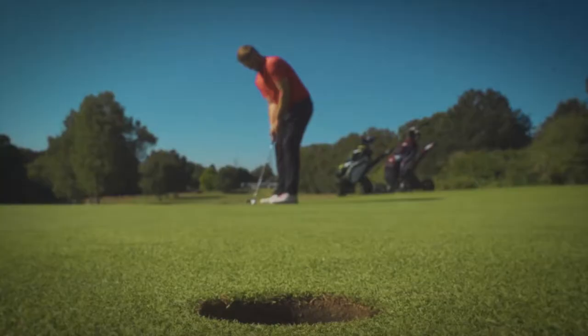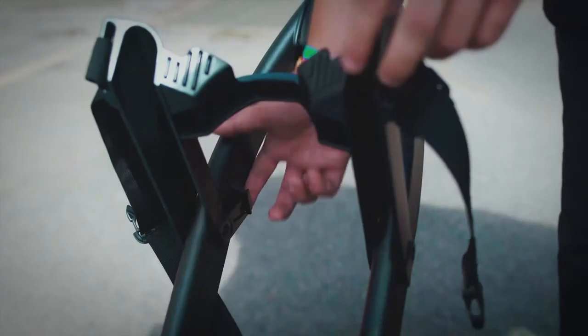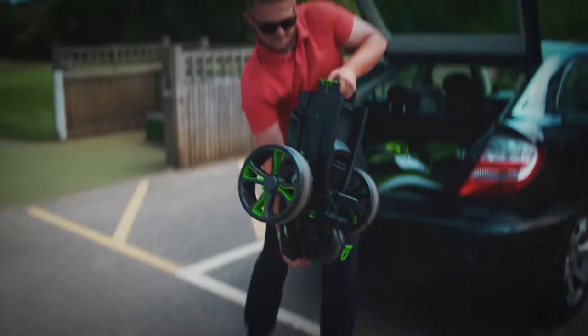A fresh new look, taking the best of the trailblazing Go-Kart original and making it even better. Go-Kart — keeping it simple.